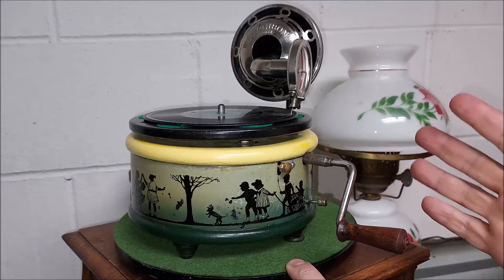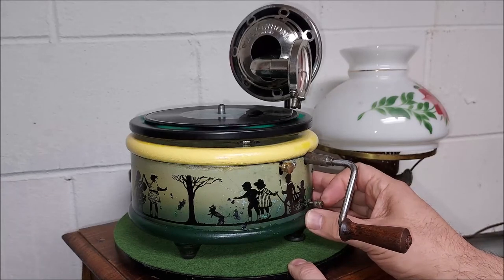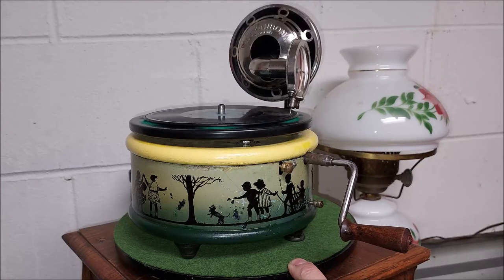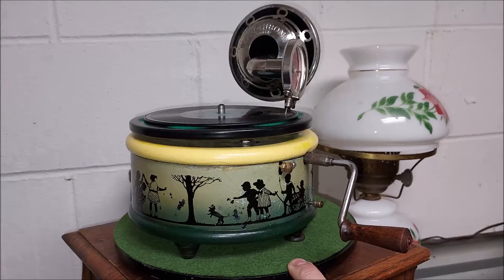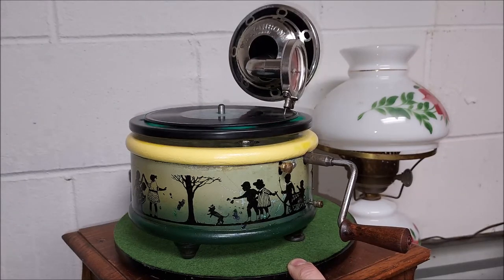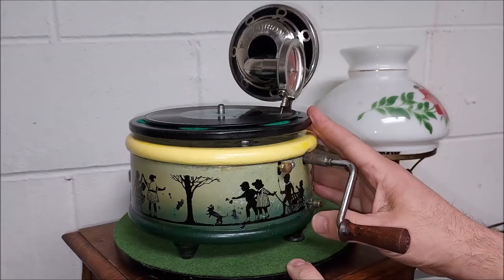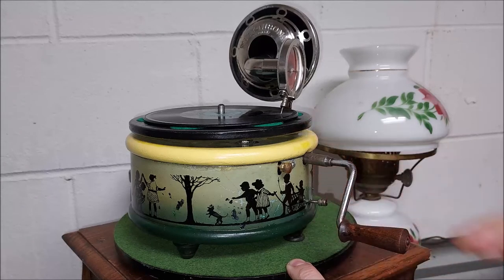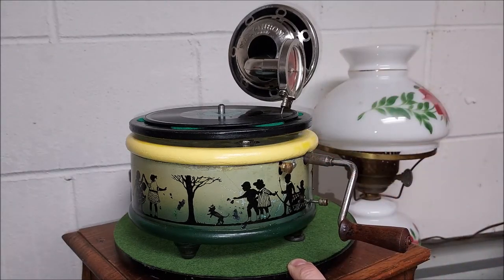Well, that's about it with the Nifty Neurona in a nutshell. Let me play a little bit for you. You can see how I stopped it — I just turned it off and let it stop itself. I hope you enjoyed this video and learned a little bit about this Nifty Neurona, which I went through hell getting working properly. Thanks for watching, and we'll see you on the next spin.